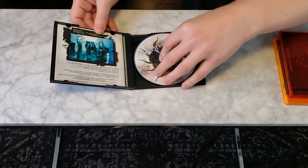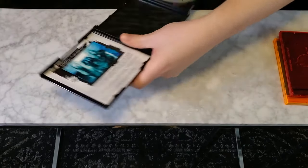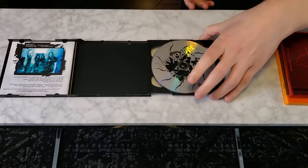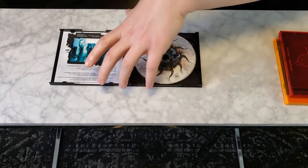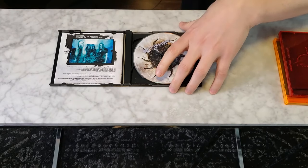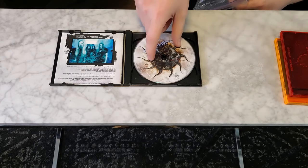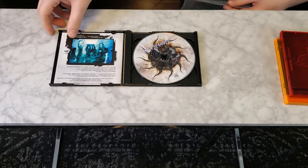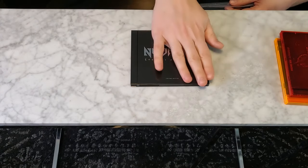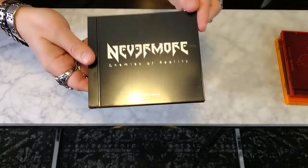I didn't know it was a double because when it arrived I liked it so much I didn't want to play it. So I kept it in a Ziploc bag, burnt a copy, and played the burnt copy. I keep it next to this one. The second disc is probably bonus tracks — I just discovered something new! It doesn't have a scratch on it because it's been in a Ziploc bag since I got it. Look at this thing — crazy.